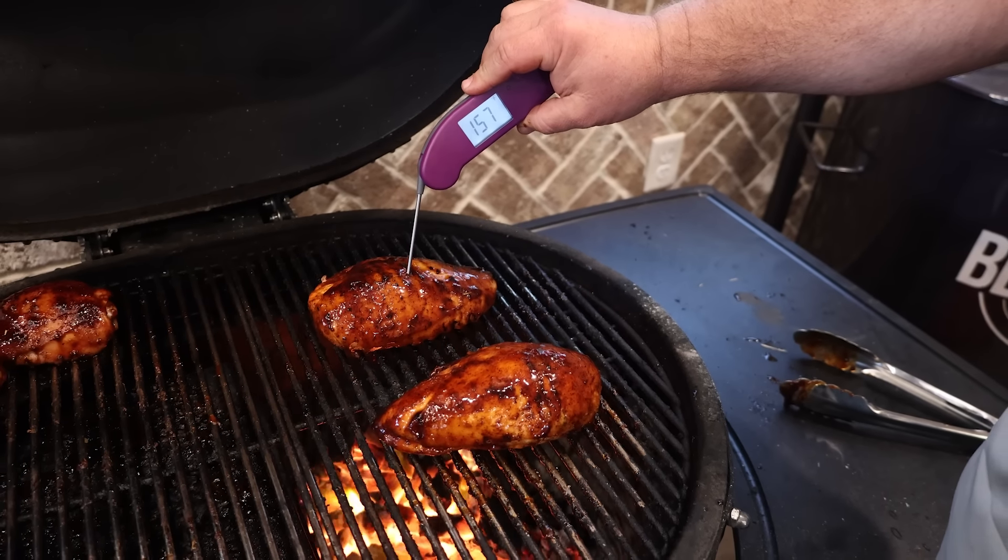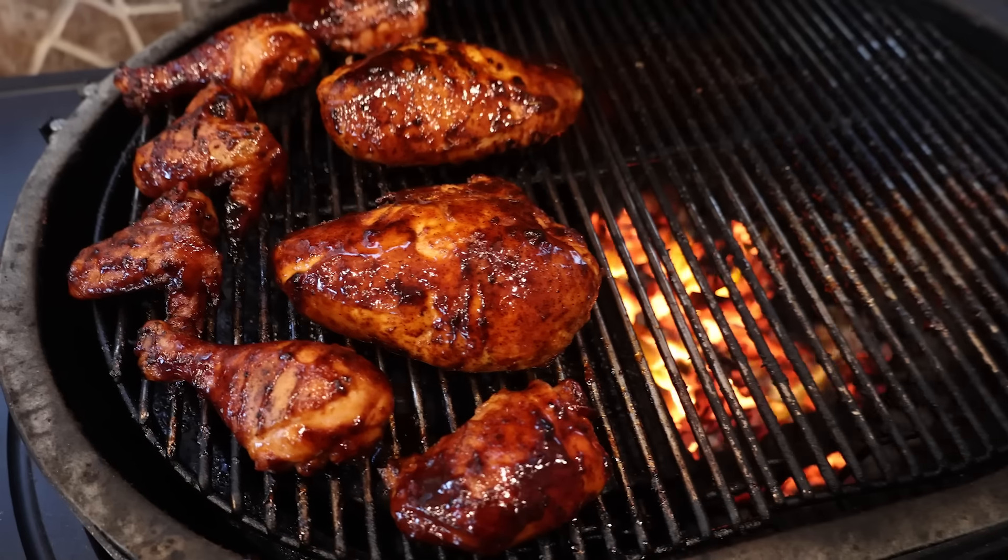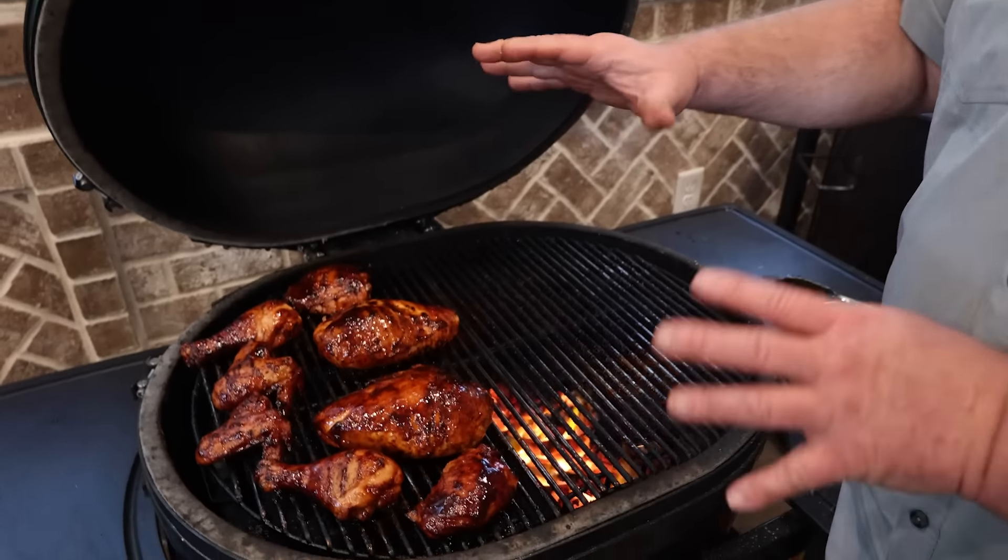Where are we at? 150 — still a ways to go. That one's getting closer — 157. So if these smaller pieces get up to a higher temp, that's okay. That dark meat, I can take it up to 180, 185. The wings, they're good at 195 — they're going to be tender and jump off the bone. So the internal temperature isn't as important on them, but the breast will dry out. You don't want to take them past 165. And really, 160 is my target — I'm going to let them carry over.